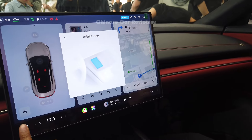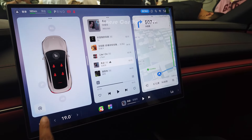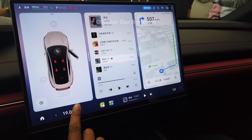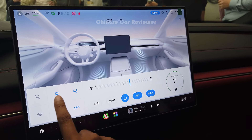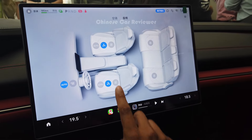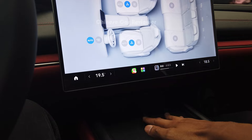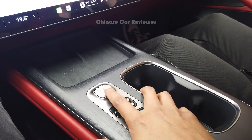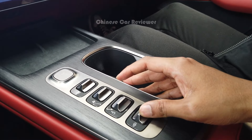Coming to the screen — here we have the Xiaomi Tongche, which is the AI system of this vehicle. You can command it to do all functions. The AI system is great — you can activate seating adjustments and all functions through here. We also have a wireless charger, cup holders, and a start/stop button, along with some additional storage spaces.